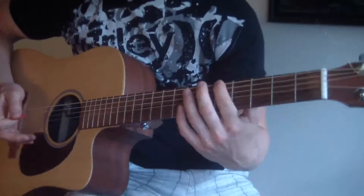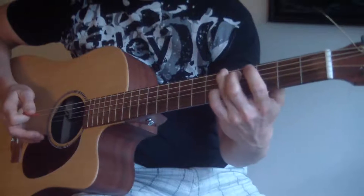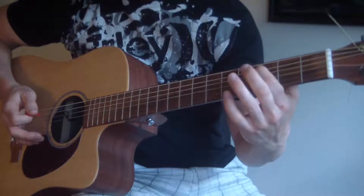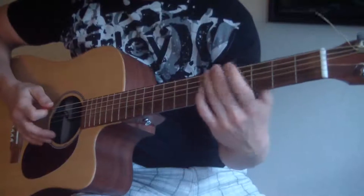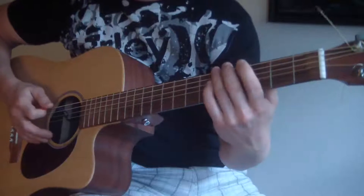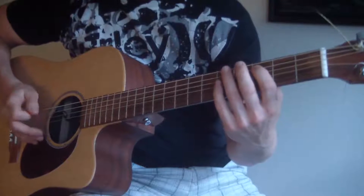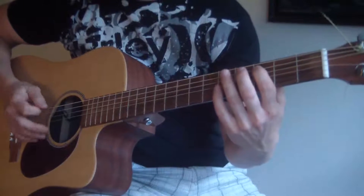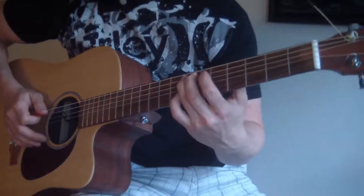So: fifth fret E string to the seventh fret A string, then the fifth fret E string again to the third fret A string. Then the fifth fret E string down to the third fret E string, back to the fifth fret. Then down, down, up, up on that third fret A string. Then hit the fifth fret A string once, and go right back to the seventh fret and start all over.